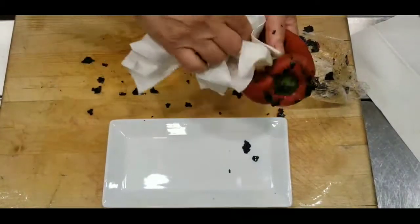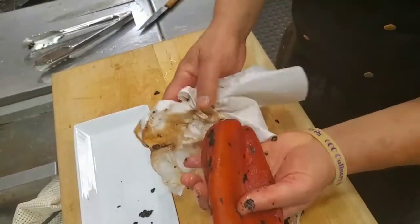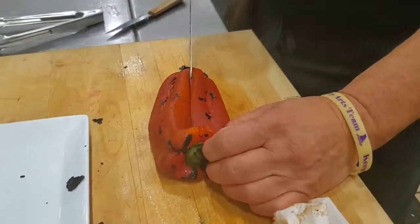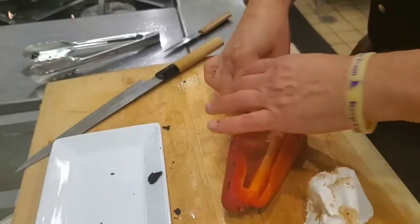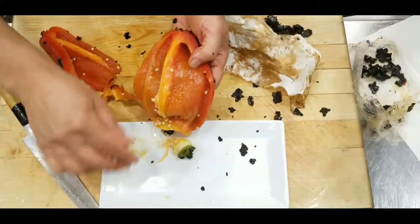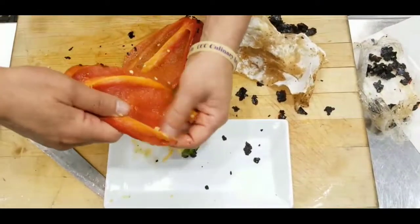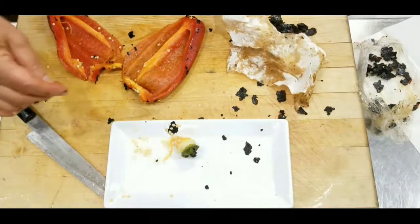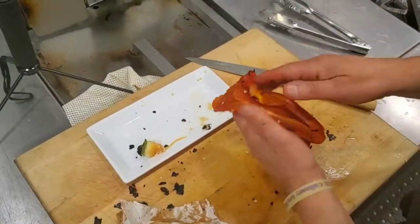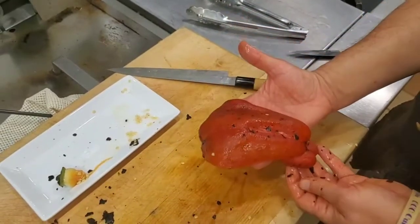Next, just use a paper towel to take off the excess bits and try to use the whole pepper — don't waste any. We're going to cut them in the center, and then just take out the core and the seed. That's the only thing you really don't want to use, but everything else in the pepper is usable.